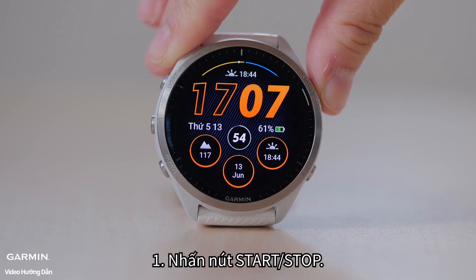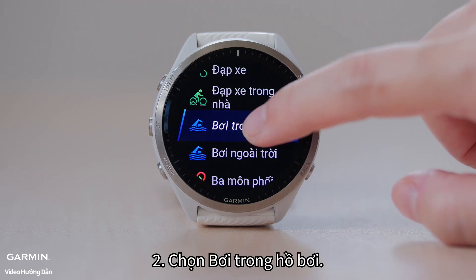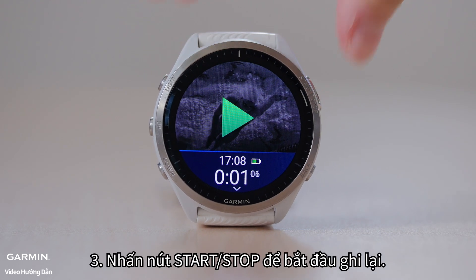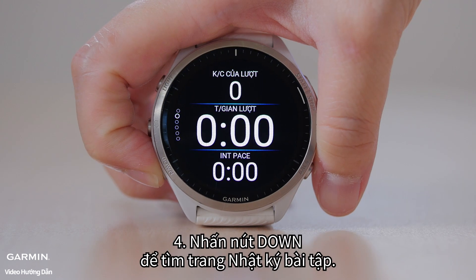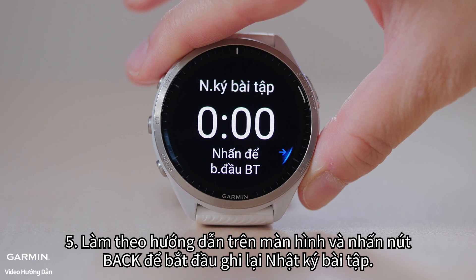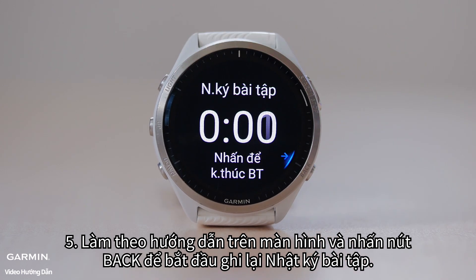One, press the start/stop button. Two, select pool swim. Three, press the start/stop button to start recording. Four, press the down button to find the drill log page. Five, follow the on-screen instructions and press the back button to start recording the drill log.